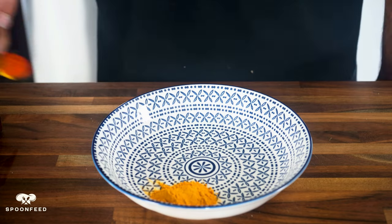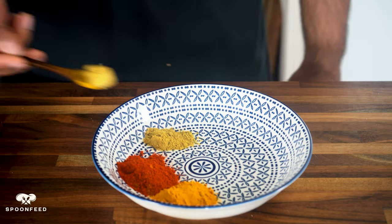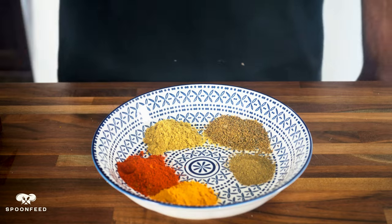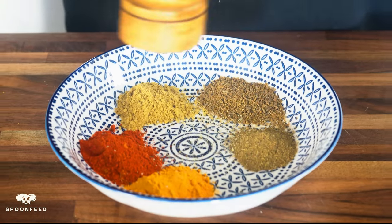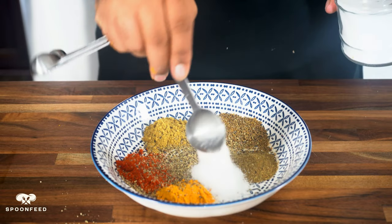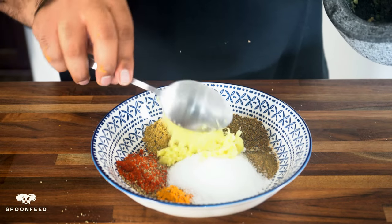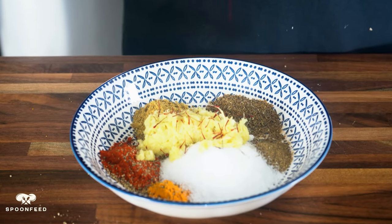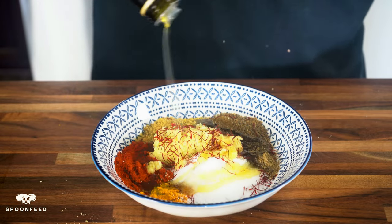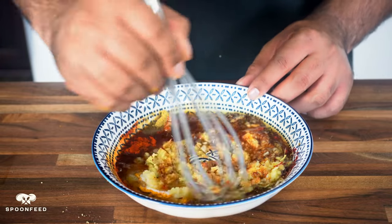Next, for our spices, grab a bowl and add one teaspoon of turmeric, one teaspoon of chili powder, one teaspoon of coriander seed powder, one teaspoon of cumin powder, one teaspoon of garam masala, and about one teaspoon of freshly ground black pepper. Now add in three tablespoons of salt, the freshly prepared ginger and garlic paste, and a quarter teaspoon of saffron strands. Pour in a quarter cup of oil of your choice — I'm using avocado oil here. Give this a whisk till all the spices are combined with the oil and the marinade is ready.